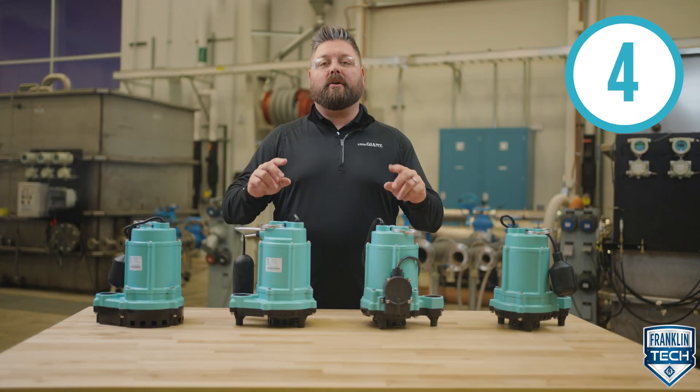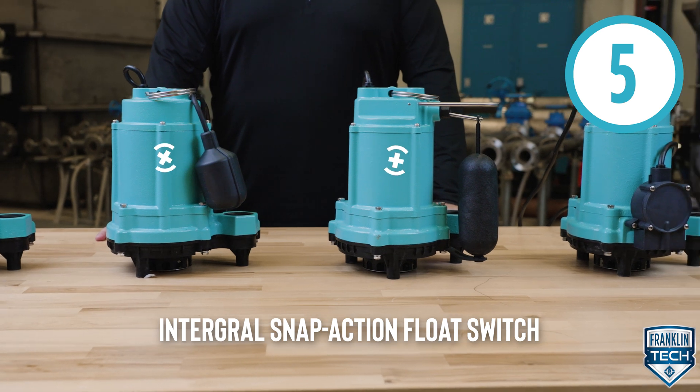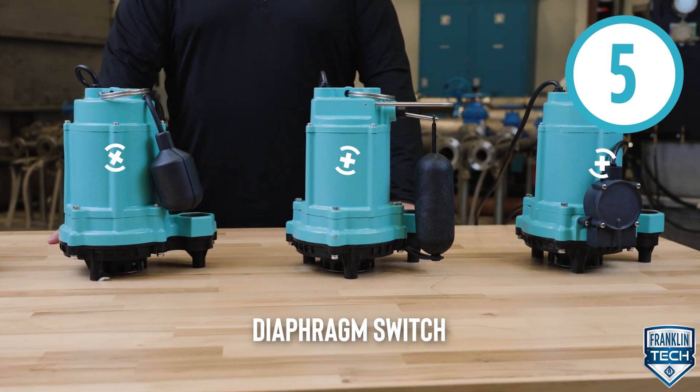The pump has a one-third horsepower PSC motor. Select between four switch types: manual, piggyback mechanical float switch, integral snap action float, and diaphragm switch.